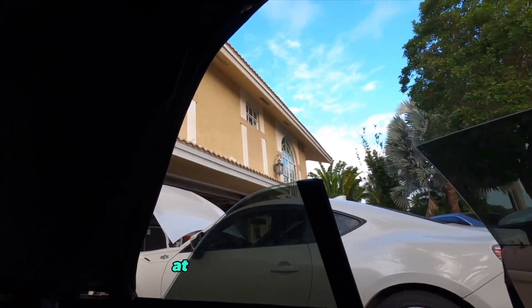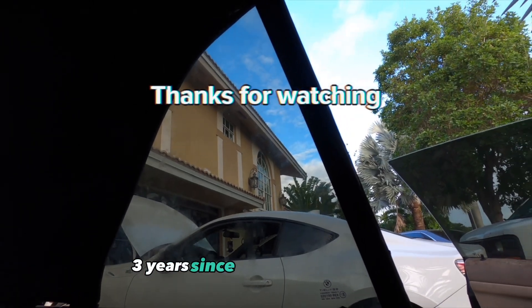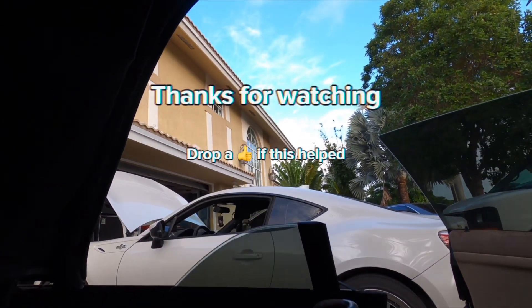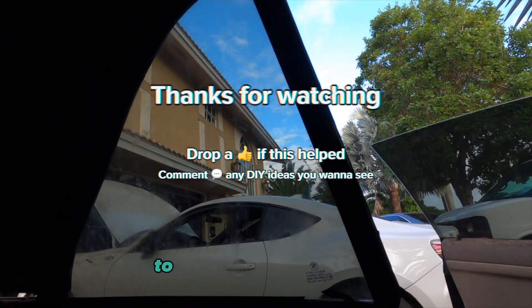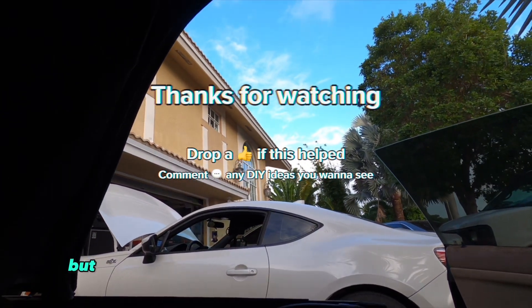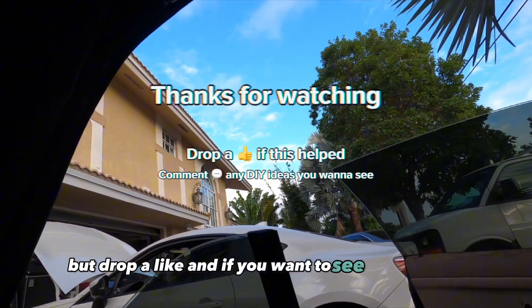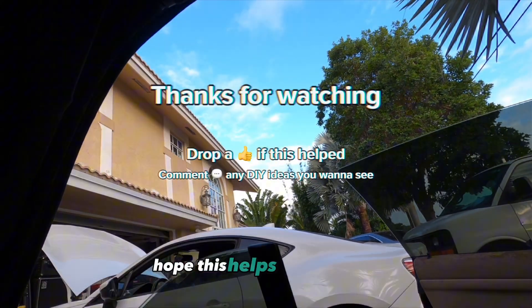At the time of recording this voiceover it's been about two or three years since I recorded this video and the window's still working. Drop a like, and if you want to see more videos just comment and give me ideas. Hope this helps — peace.